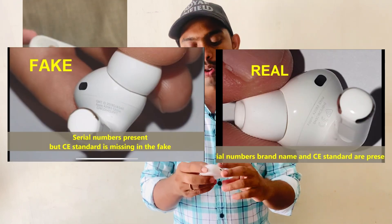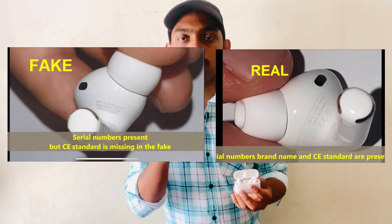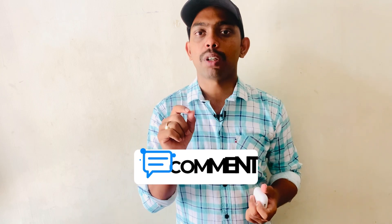Another way to check: when you connect original Apple AirPods, you will hear a beep sound — that is the original connection sound. I will show you in the video and also mention the serial number and model details.